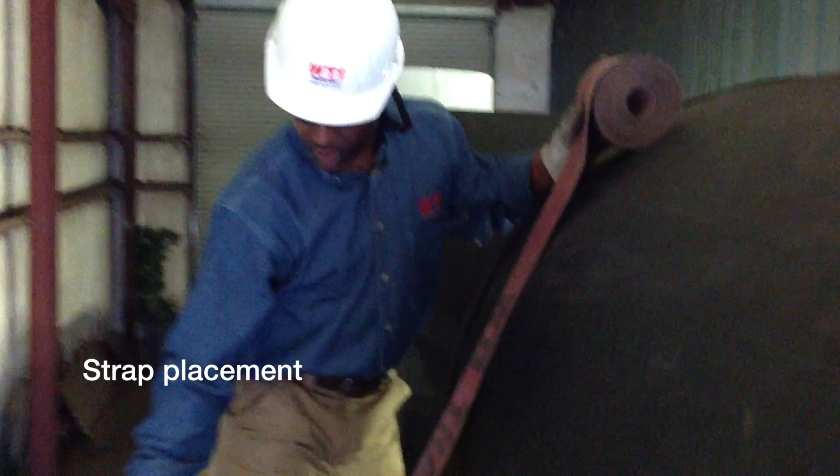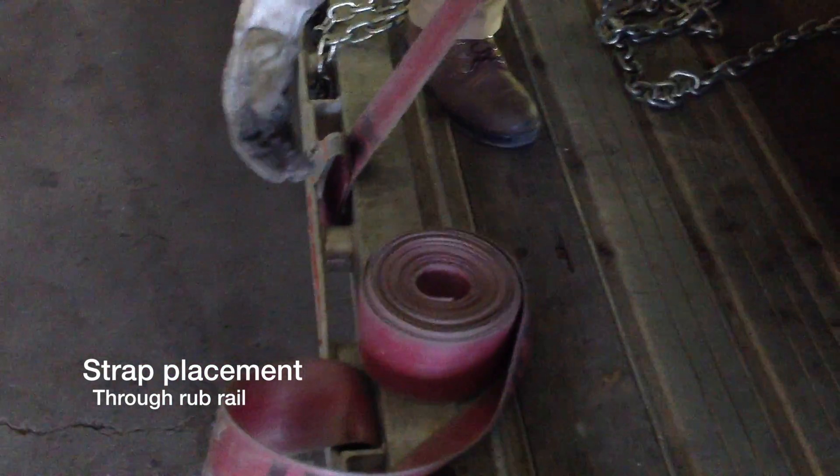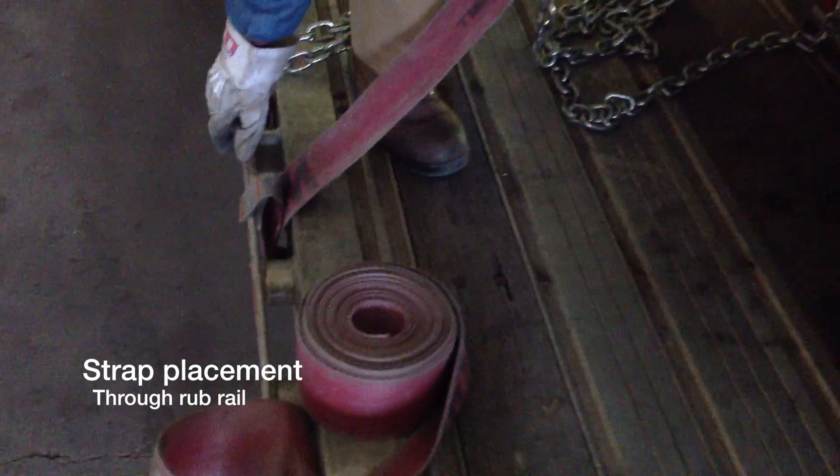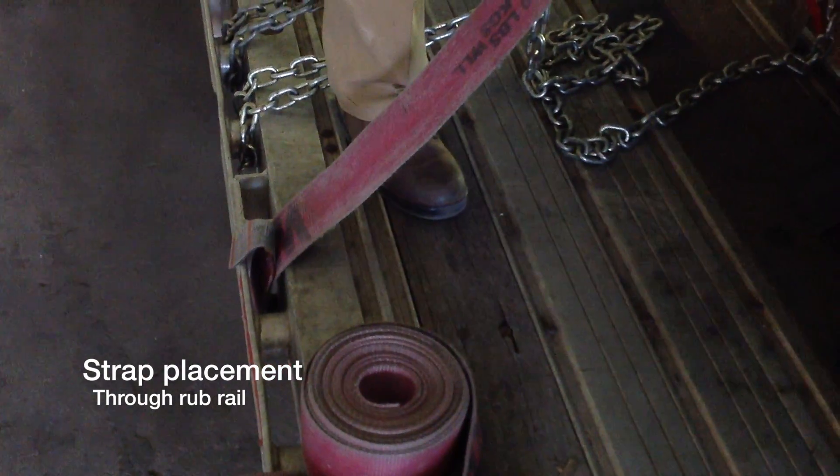We sent it through the rear rail. A good reason for that being is if something comes sharp or long and hits against your rub rail, it will only hit the rub rail, never your strap. So you've never lost a strap that way.